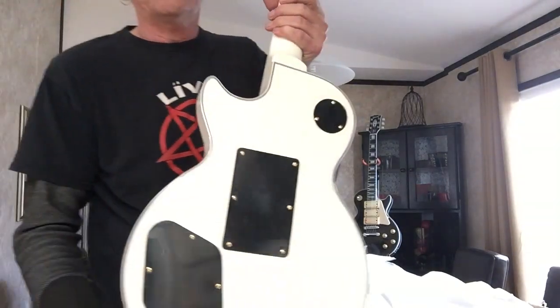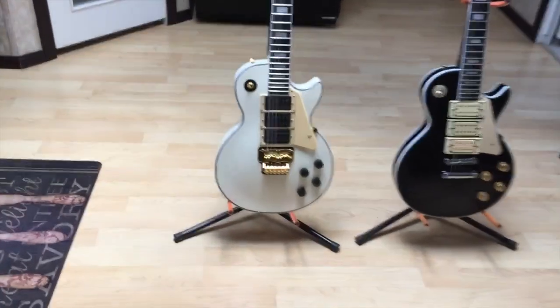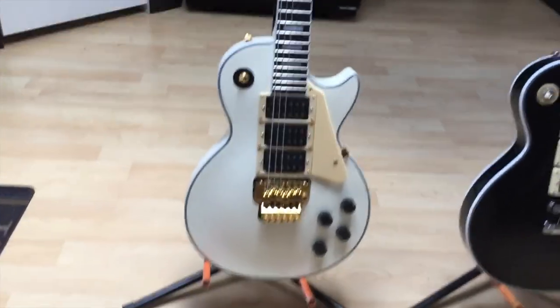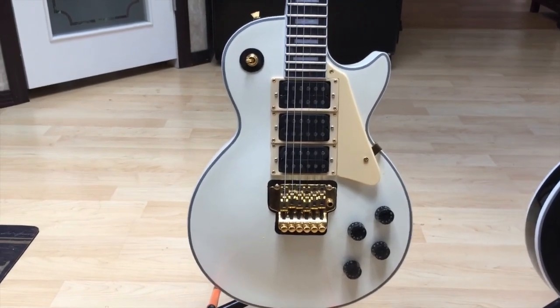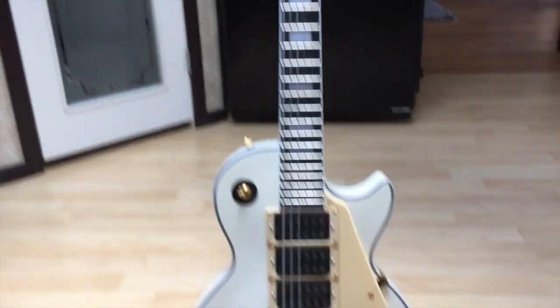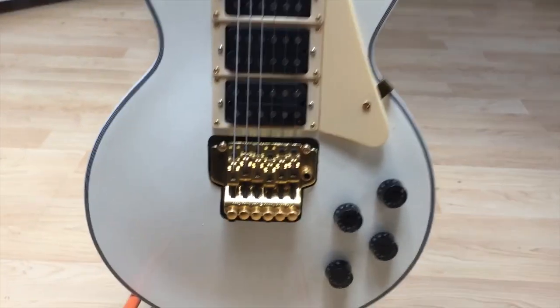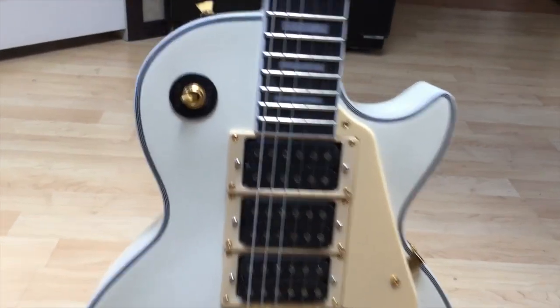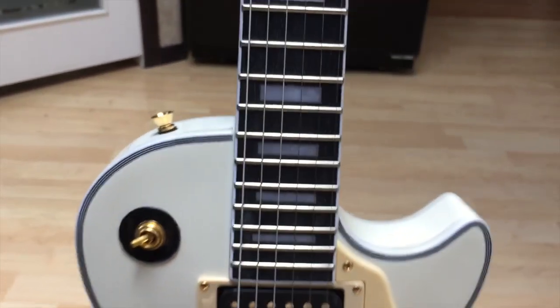Here's the back. Let me try this again — this is the Steve Clark model that I had made in China from AliExpress. We have the speed knobs down there, their version of the Floyd Rose. That toggle needs to be changed to cream — I asked for that, but not a big deal.